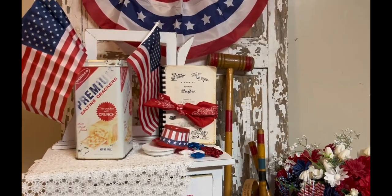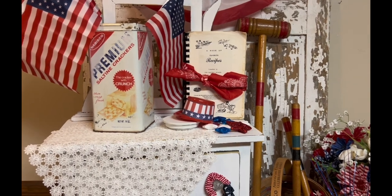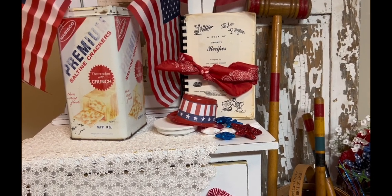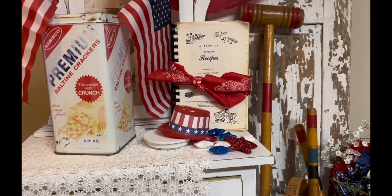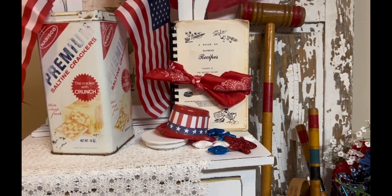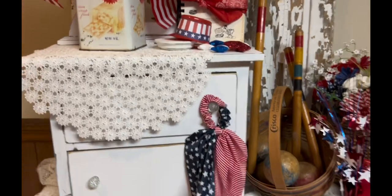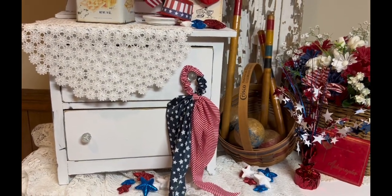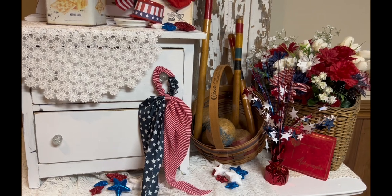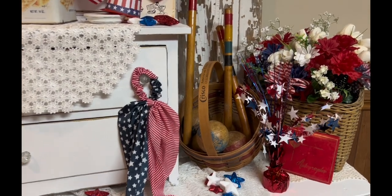So those are some things you can just pick up from Dollar Tree as we celebrate Memorial Weekend coming up — little inexpensive things you can throw together. I didn't make any DIYs for this video, but I thought it would be fun to show you how you can put some things together. I get a lot of comments on how I stage things, so I have a question: would you like a video just on how to stage vignettes? Leave me a comment and let me know.